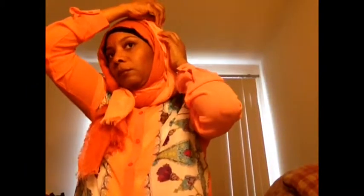Once I finish up the volume and straighten it out, I'm going to take that small section and bring it through like so. Now you can wear it like that, or you can take a Hijab pin and pin it down. I'm taking another Hijab pin and placing it on the other side as well.